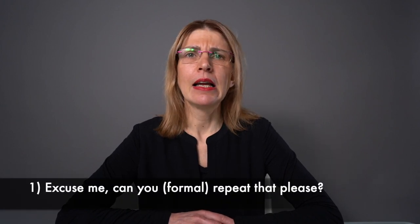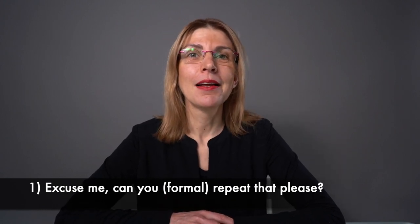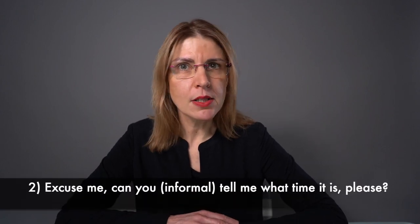Are you ready for the exercise? I will give you some English polite requests and you will try to translate them into Luxemburgish. Write your answers below this video in the comments so I can give you feedback. Sentence one: How would you say 'Excuse me, can you repeat that please?' — a very useful question. Sentence two: 'Excuse me, can you tell me what time it is?'